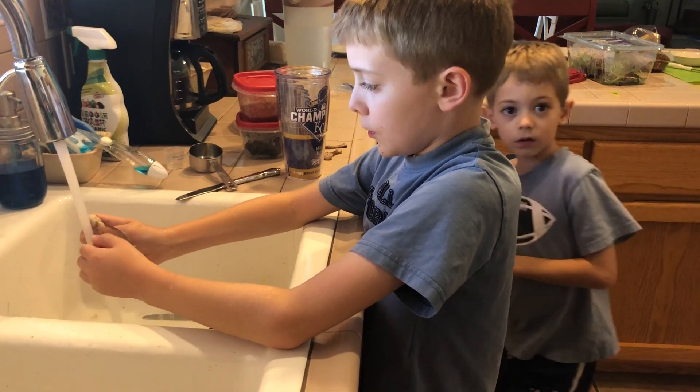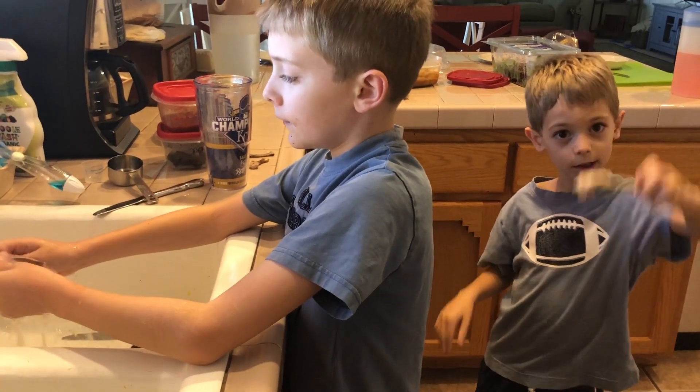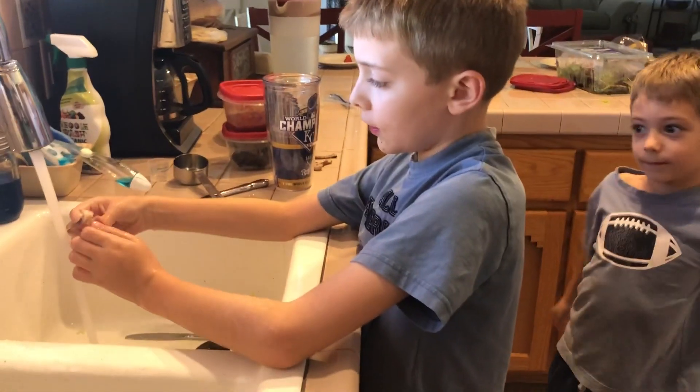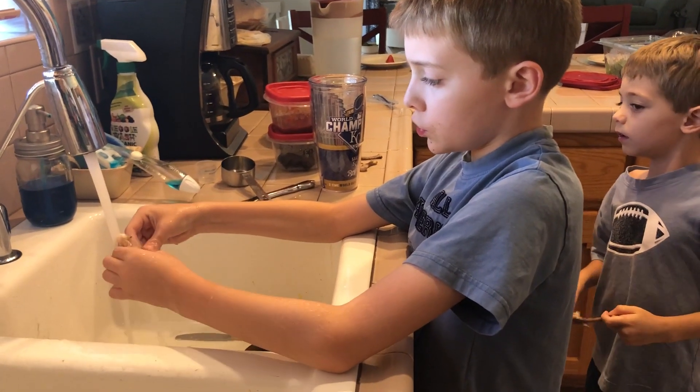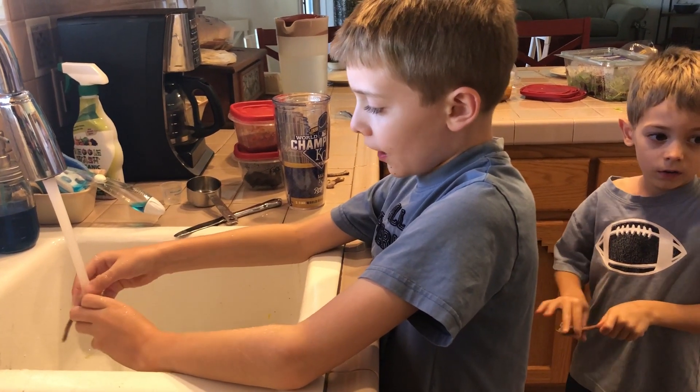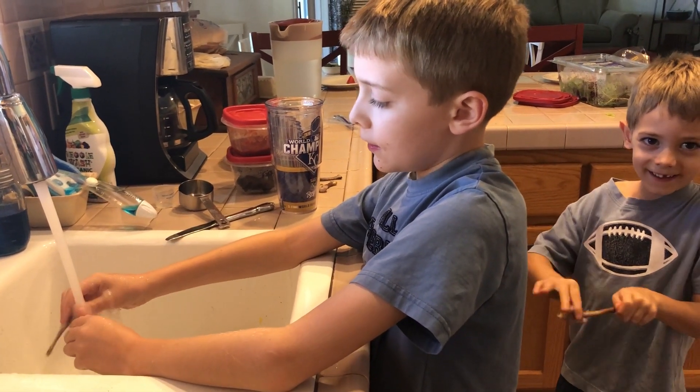Okay, so you're going to wash up all the bones, and then what are you going to do? Then I'm going to take all the chicken off the bones. Okay, take all the chicken off, then what? I'm going to put the rest of the chicken on my plate.